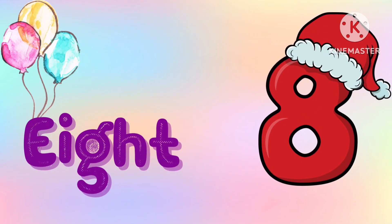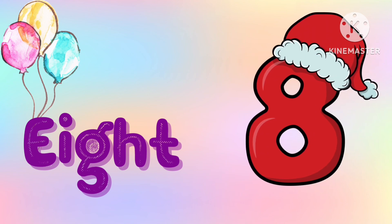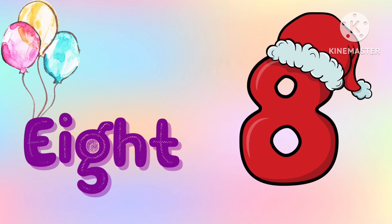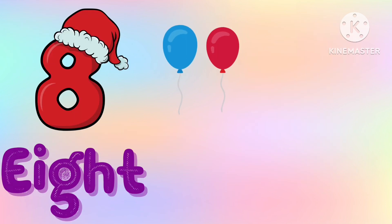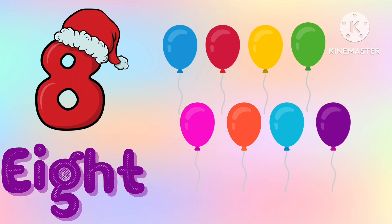E-I-G-H-T, 8. 1, 2, 3, 4, 5, 6, 7 and 8. We have 8 balloons.